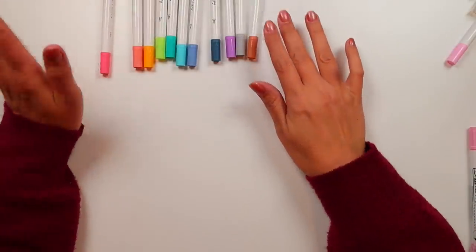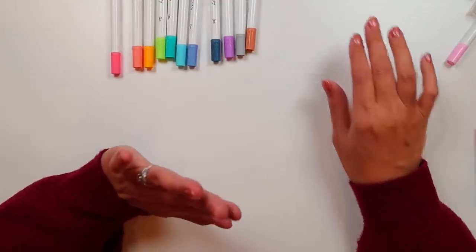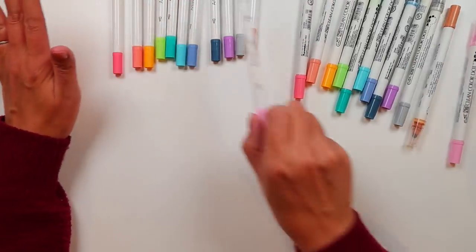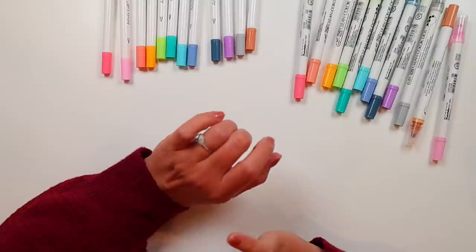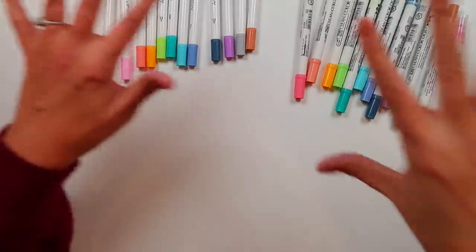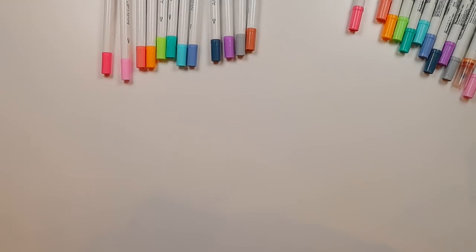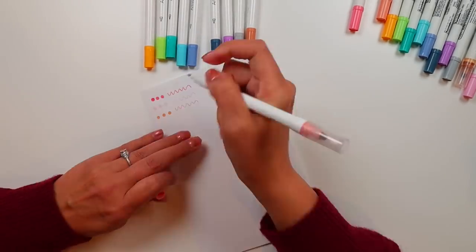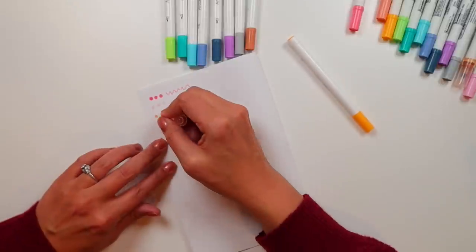Now I'm going to test each of these colors out — both the dot side and the pen side — to see what the color range looks like and to compare to the Zig colors. The thing I've noticed by matching the cap colors is that the lineup of the Artist Loft is the exact same as the 12-pack of the Zigs. That doesn't mean they're the same colors since caps aren't always accurate, but unlike other dot pens where it was a hodgepodge, these cap colors are identical. It looks like the Artist Loft markers are specifically trying to dupe these.